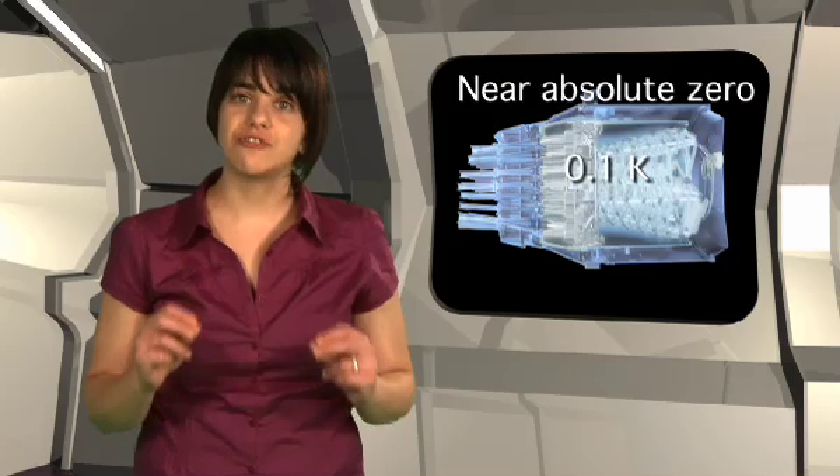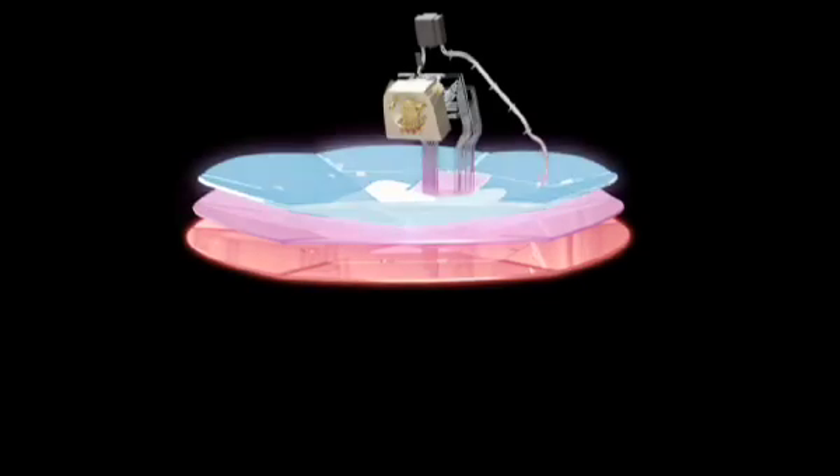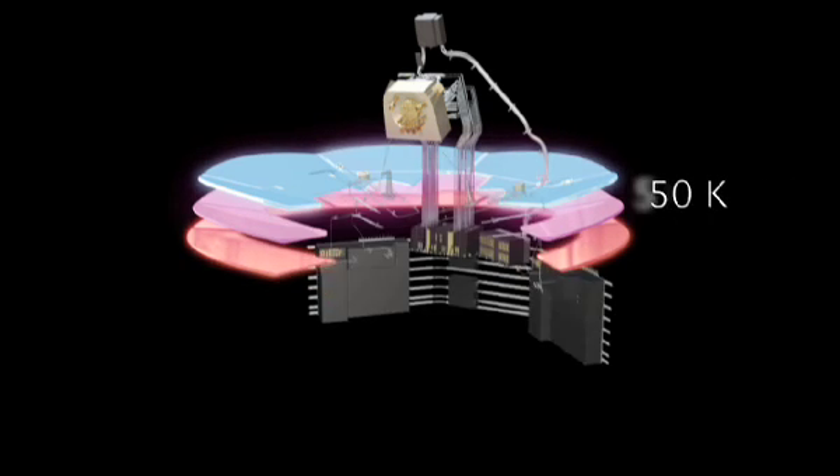The innovative cooling system wraps around the HFI in progressively cooler layers, each protecting the next part of the system from radiation and heat given off by the warmer outer layers. These are V-grooves — cone-shaped reflecting surfaces that insulate the instruments, providing the first stage of the cooling process down to 50 Kelvin.